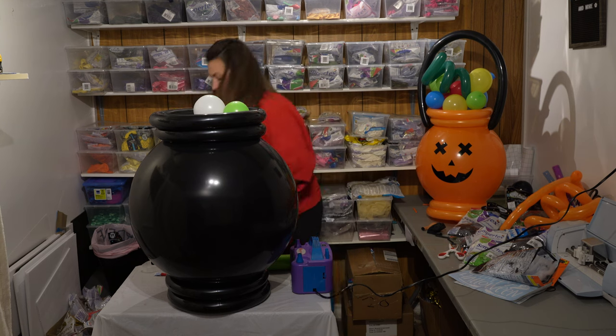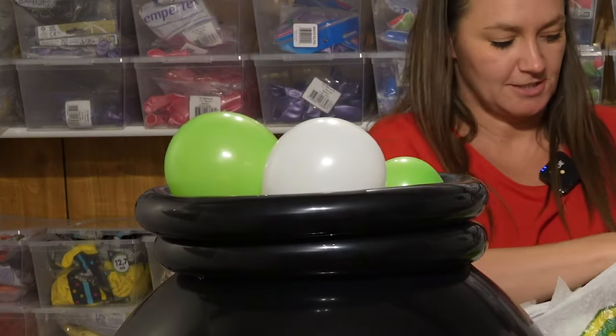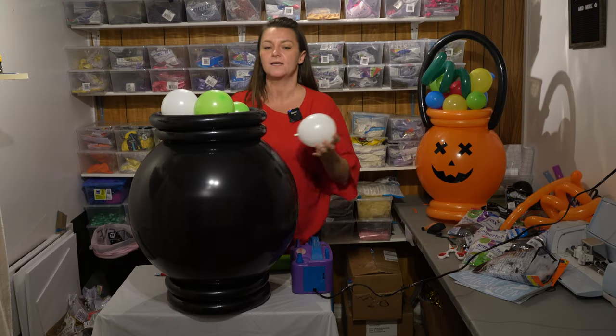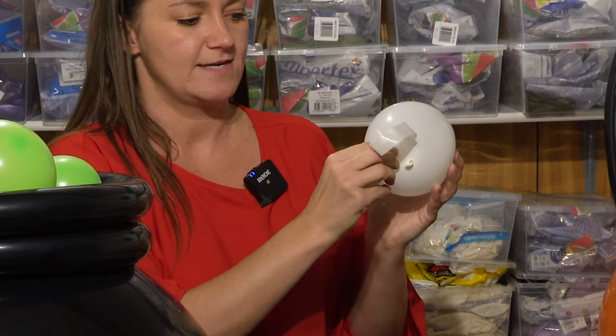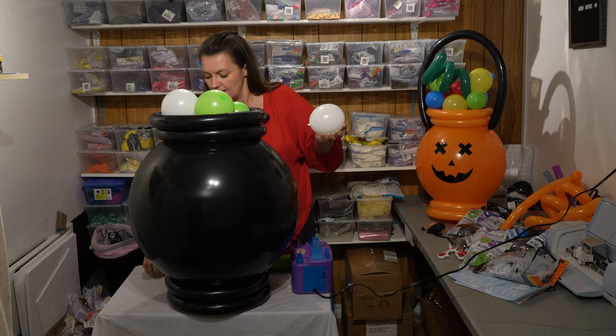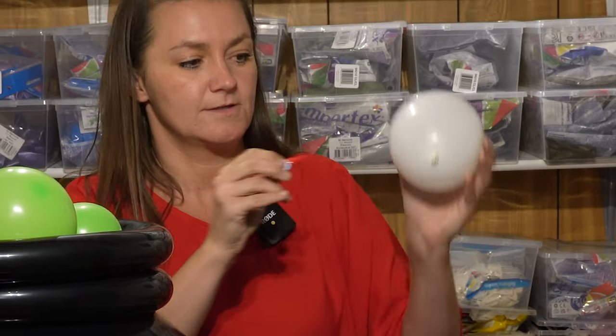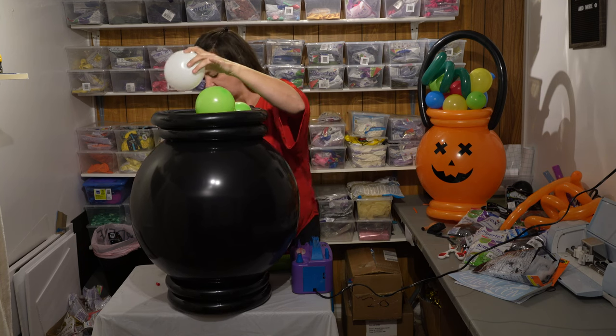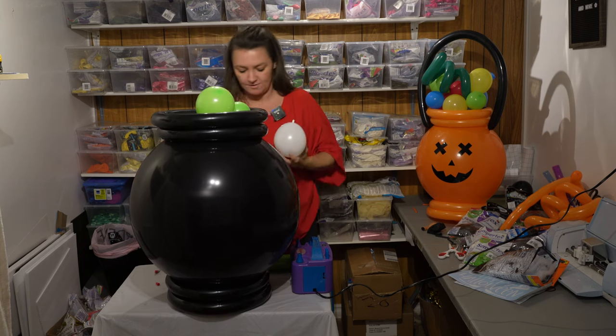I went ahead and did some earlier so you don't have to watch me do this for a while. You're just going to throw them all in there and make them all fit. I like to start with the bigger balloons and then the smaller ones build around. Put one right near the neck with a piece of glue dot. I always like to put a little crazy glue around it — find your spot, stick it in, and keep repeating until your cauldron is full.